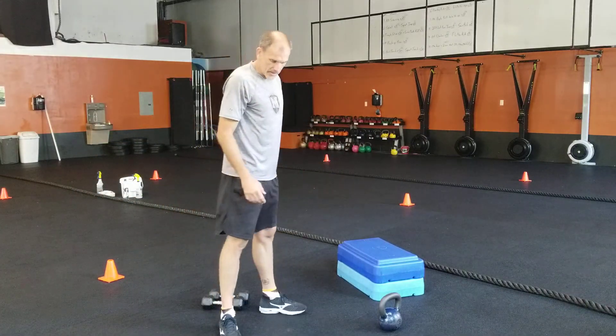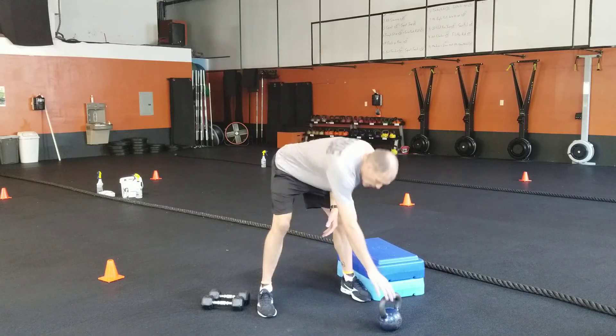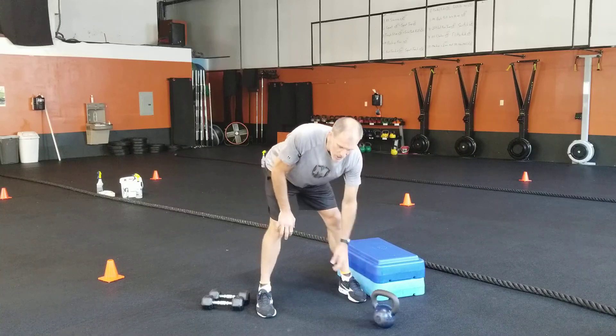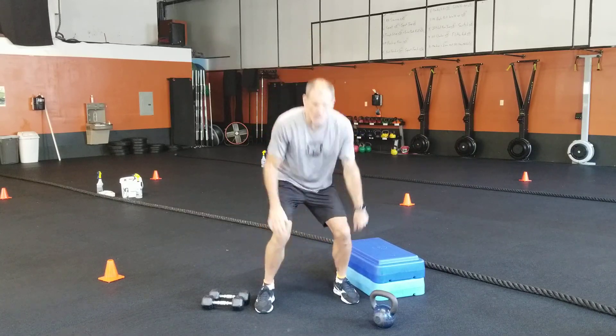You'll go through three rounds of that warm-up, then when you're ready get to the workout — three rounds. Start off with kettlebell swings, nice and easy there. Then number two: ten regular squats, right into ten squat jumps.